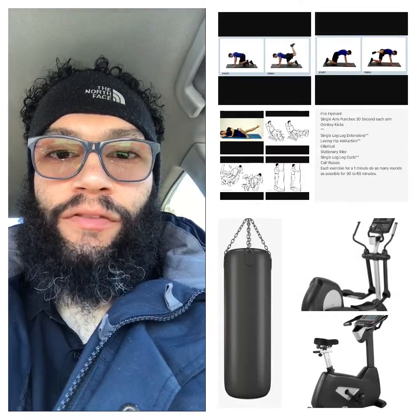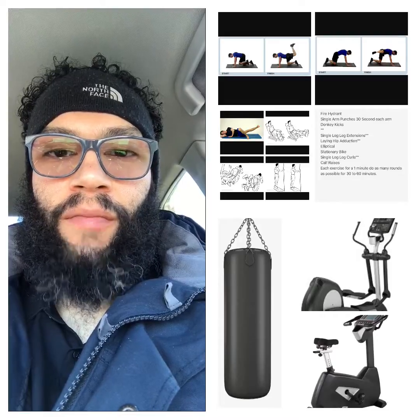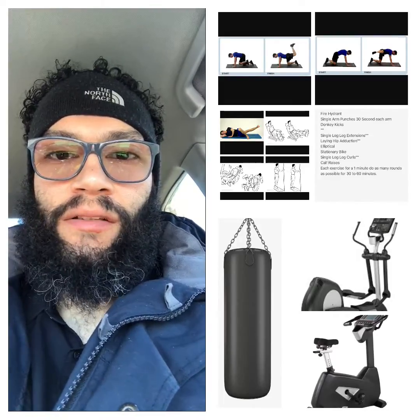Hey, how you doing? I got another exercise routine recommendation for you. This exercise routine consists of mainly lower body exercises.